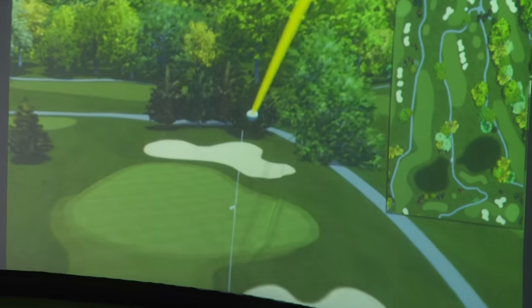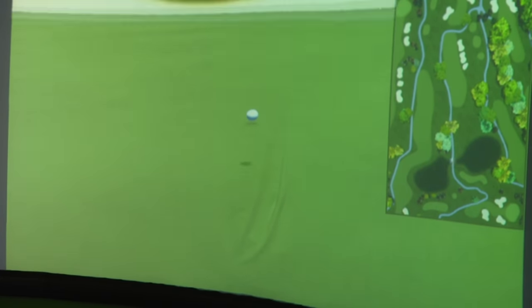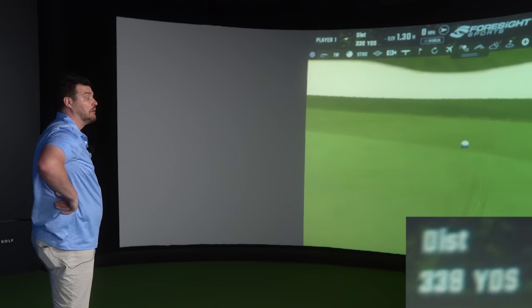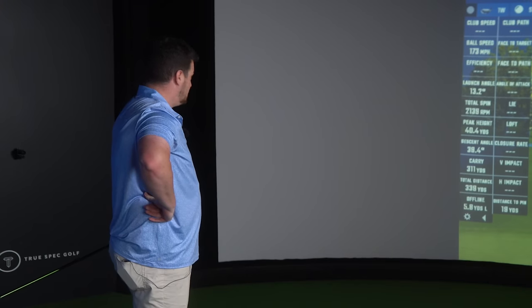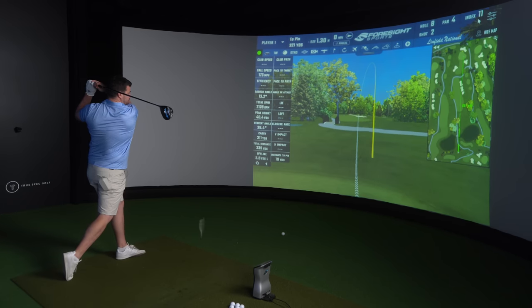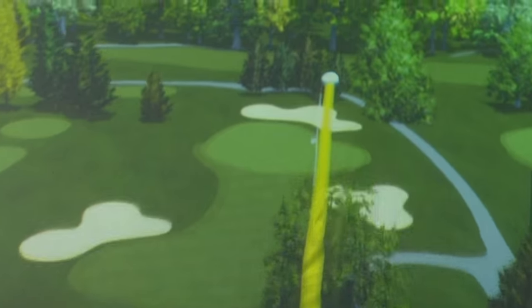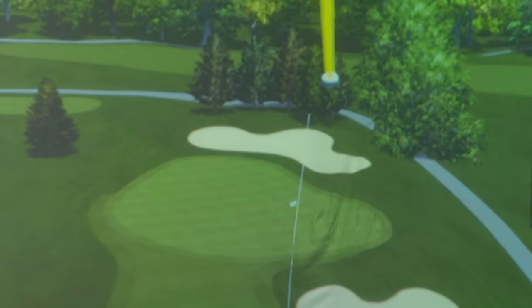I honestly didn't think this hole was driveable — I assumed it was like a par five. Well, that wasn't bad, was it? Tended to get up on the heel side a bit.